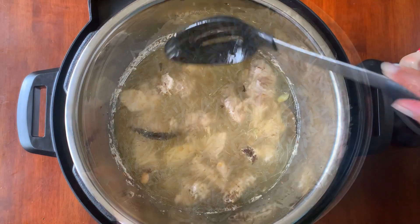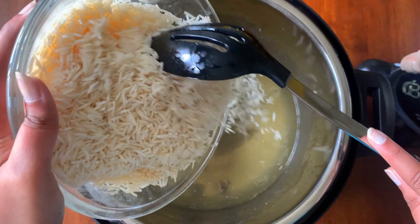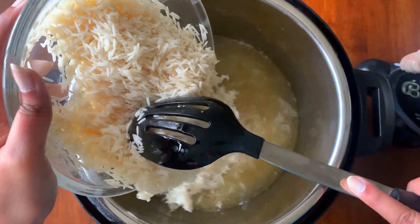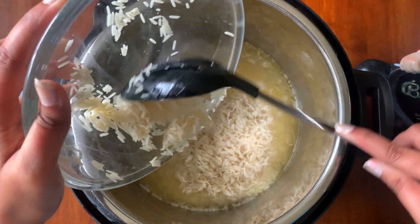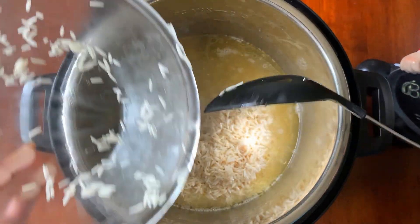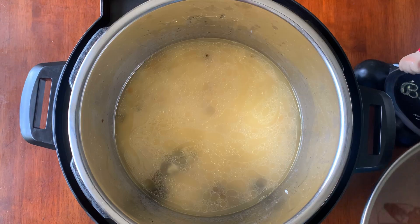Take just the chicken out of the Instant Pot, and in the same water we'll cook the basmati rice. This basmati rice is pre-soaked for 30 minutes. The reason to cook the basmati rice in the same water as the chicken is because we have all the oils and fats from the chicken and all the biryani spices, which will even more enhance the flavor of our rice.